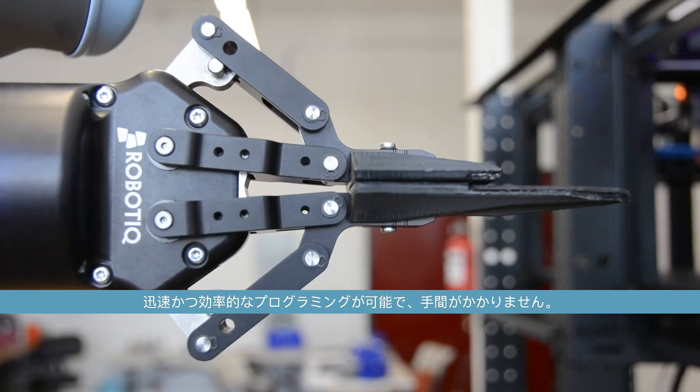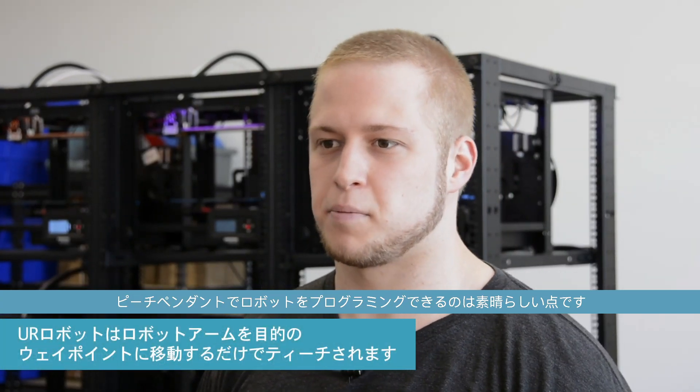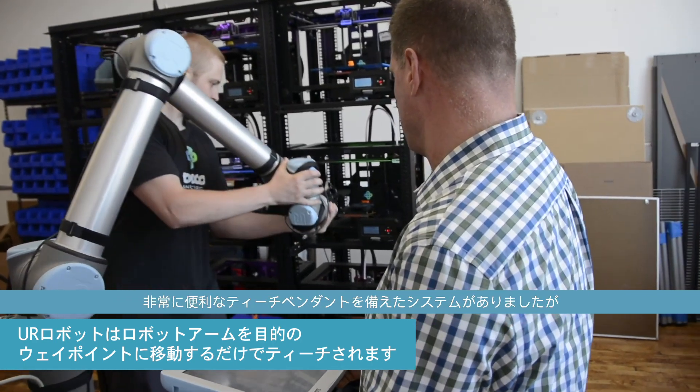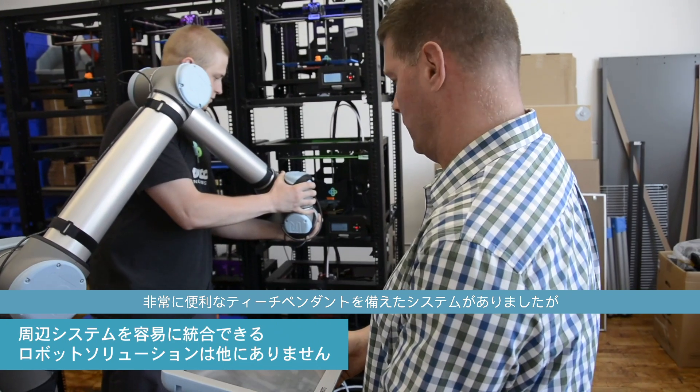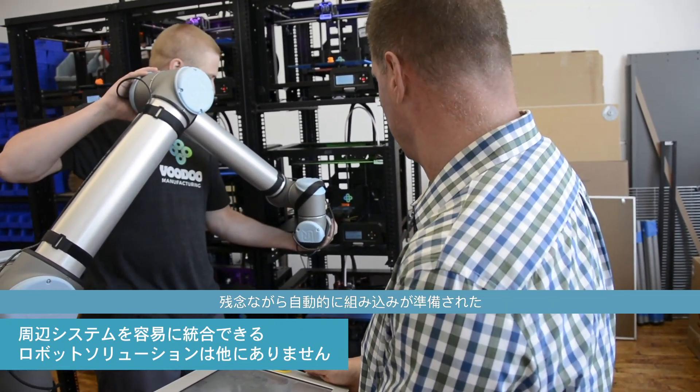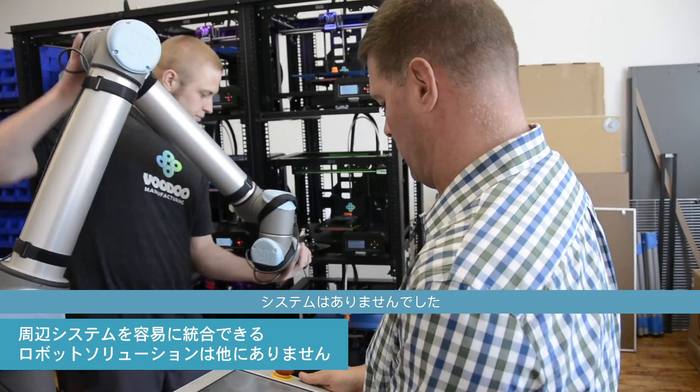They were able to access the gripper software right on the teach pendant, which meant the integration was fast, efficient, and hassle-free. The ability to program the robot with the teach pendant is fantastic. We looked at some different robots that also had easy teach pendant systems, but the problem was there was no system that was already built to automatically integrate into that.